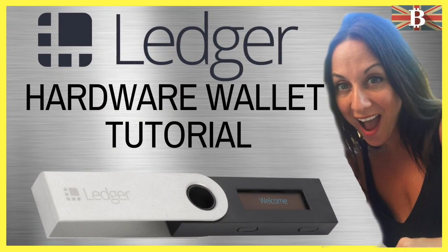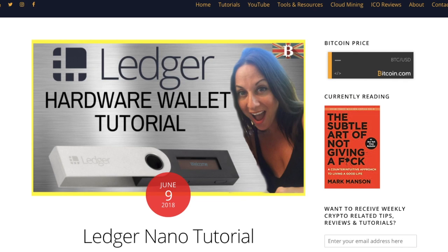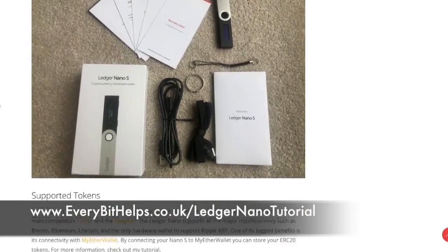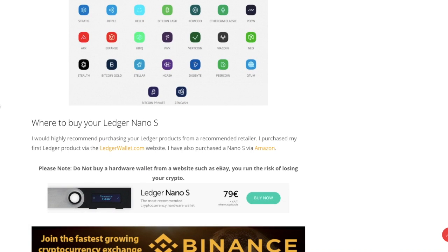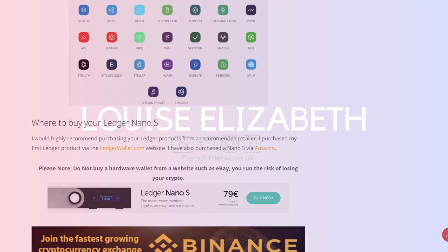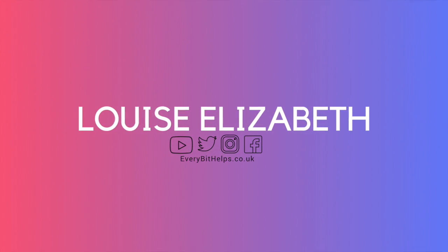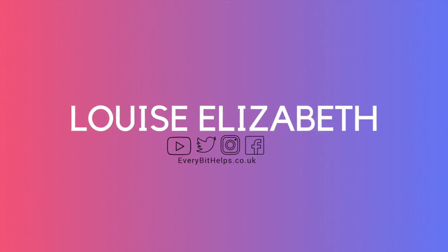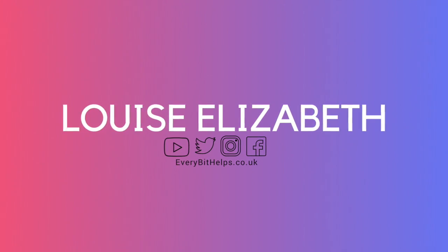So that was a very brief overview of how you go through and set up your Ledger Nano S. I'll also be bringing further information on my website at www.everybithelps.co.uk. I'll also be doing further giveaways in the future, as well as the giveaway for the Ledger Nano S which I'll be announcing shortly. I hope you enjoyed this video today — if you did, please give me a like, and if you'd like to see more tips, reviews, and tutorials, then please hit subscribe. Thanks and I'll see you soon.